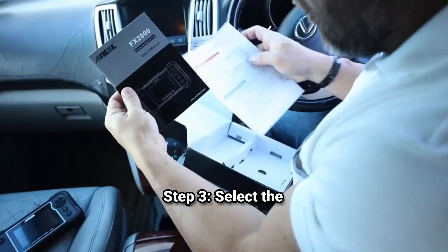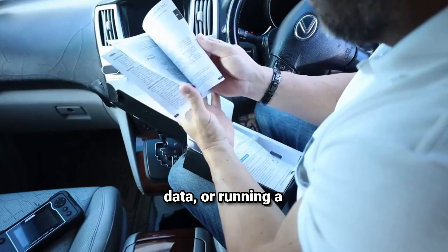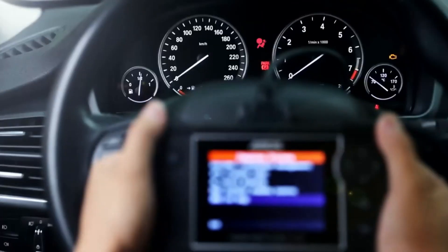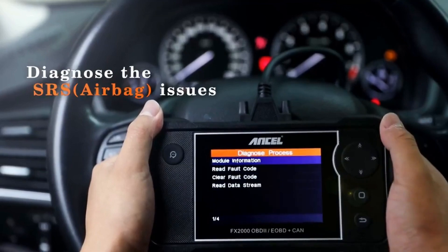Step 3: select the function. Use the menu to select what you want to do, whether that's reading codes, checking live data, or running a specific system diagnostic. Step 4: analyze the data. When you read a code, the Ancel FX2000 not only gives you the code itself, but also a brief description of what it means, so you're not left guessing.